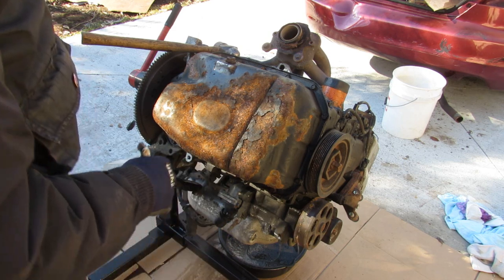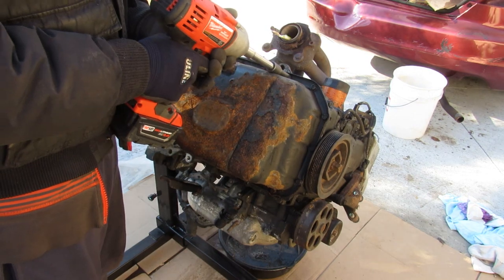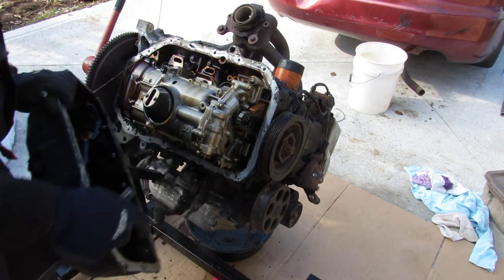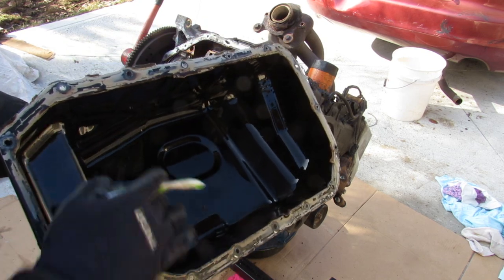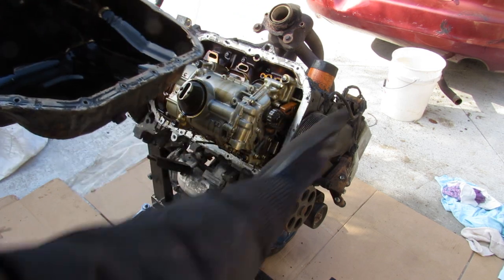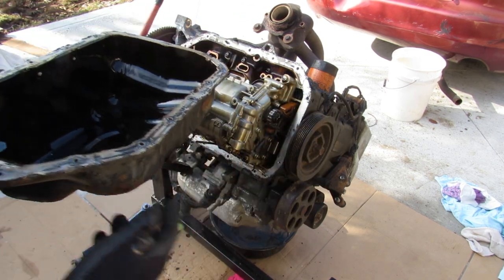Unlike a lot of newer engines, this K-series still uses a steel oil pan, so we're going to go ahead and remove that first. The interesting thing with this oil pan is that it's slightly tilted down away from the drain plug, because the whole engine is actually slightly slanted when installed in the vehicle — it's so tall it can't fit under the hood.